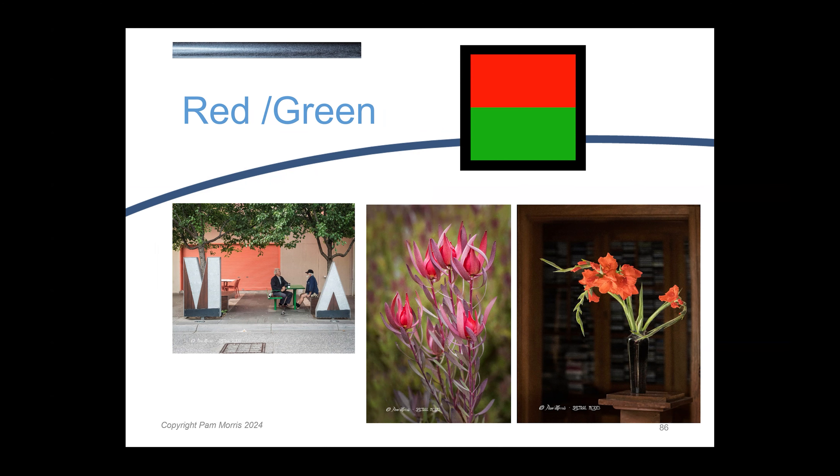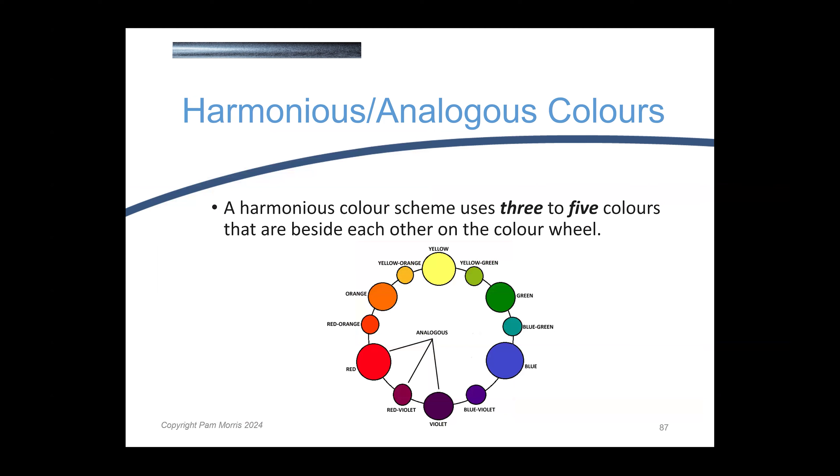Today we're going to look at colours that are not opposite on the colour wheel, but next to each other on the colour wheel. And they have a look and feel of their own, and a narrative and an emotion of their own, which is quite different to that very dynamic pop of the opposite colours on the colour wheel.